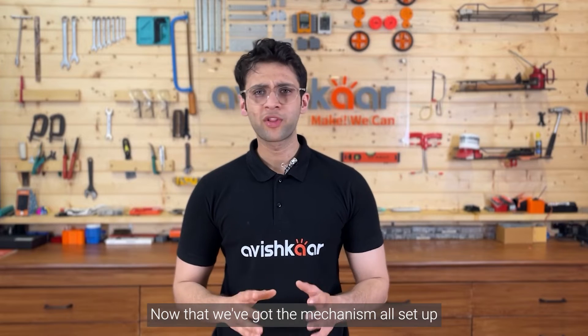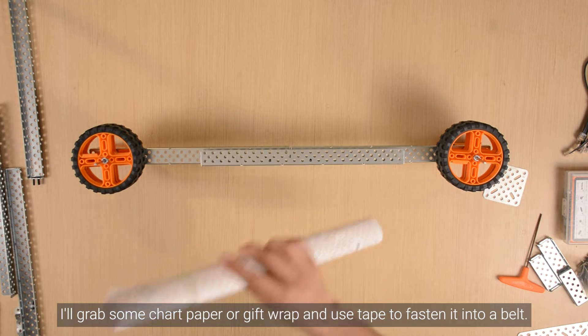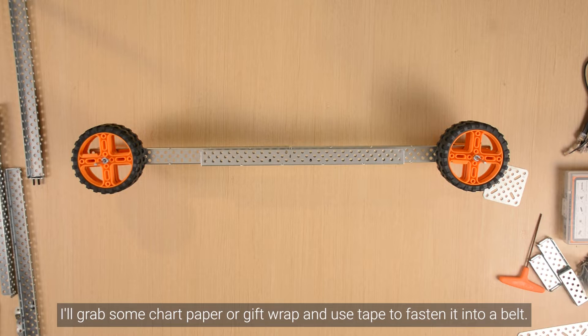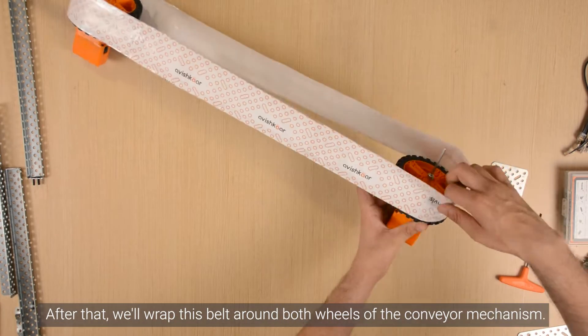Now that we've got the mechanism all set up, I'll grab some chart paper or gift wrap and use tape to fasten it into a belt. After that, we'll wrap this belt around both the wheels of the conveyor mechanism.